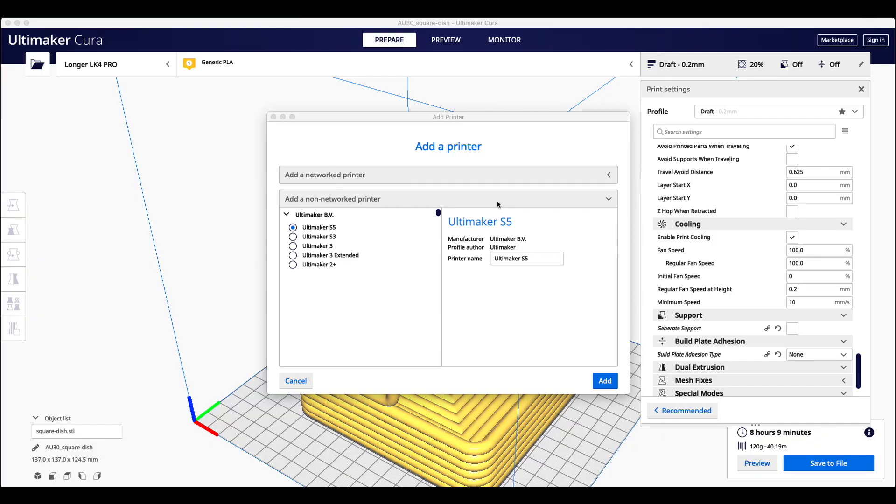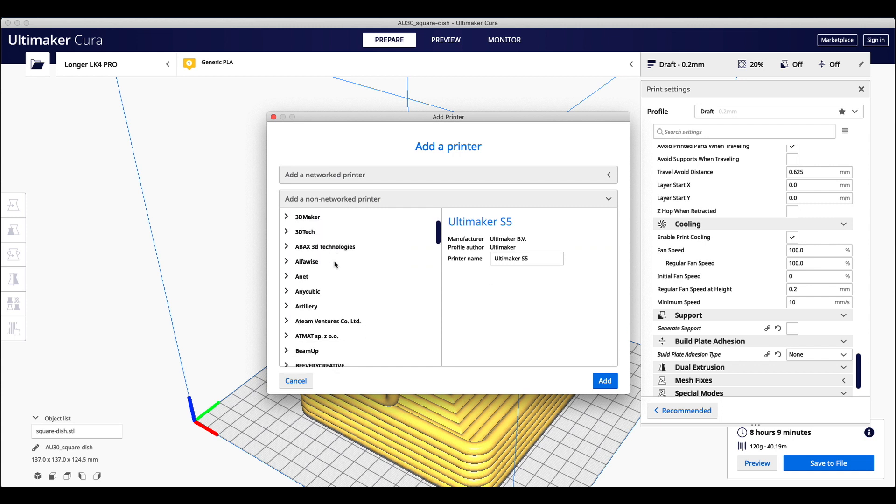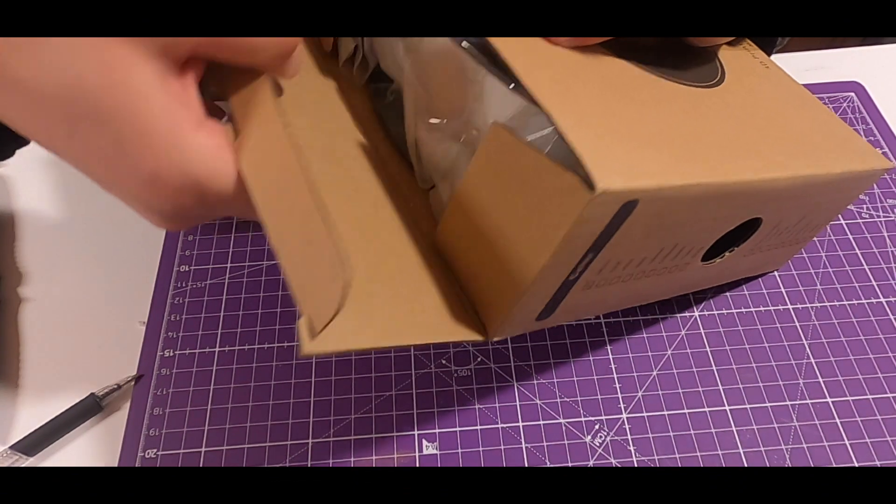While setting up the slicer, I noticed there's no dedicated Longer profile in Cura, but I found out that the Longer LK4 Pro is a clone of the Alfawise U30 Pro. I used that profile and it worked perfectly from the first print.